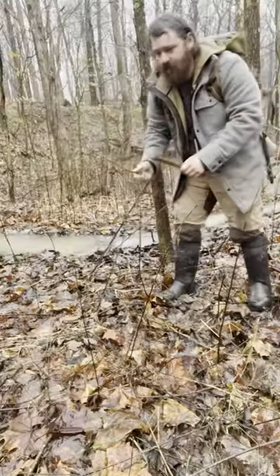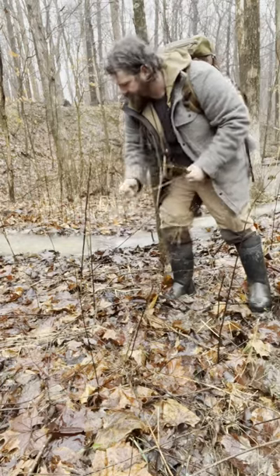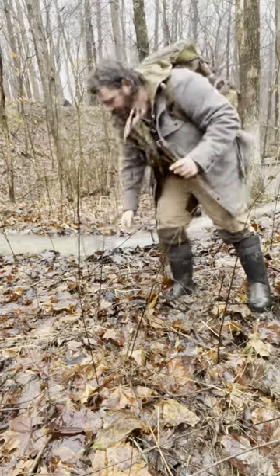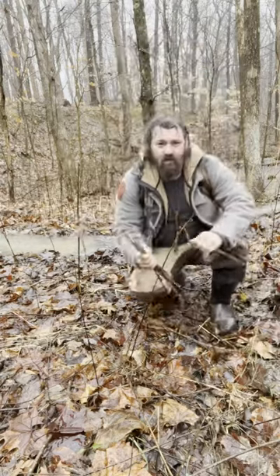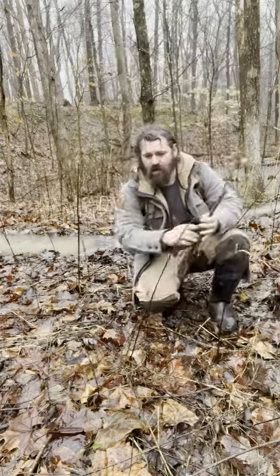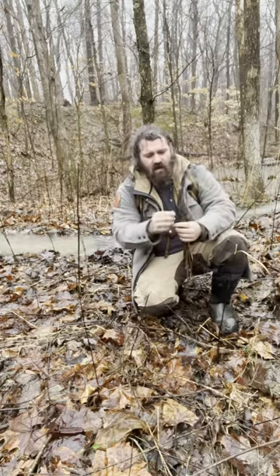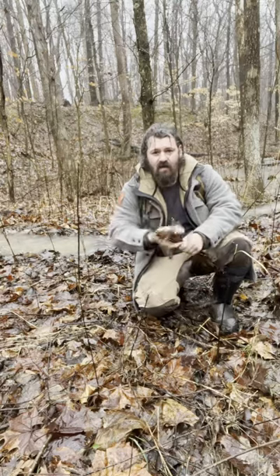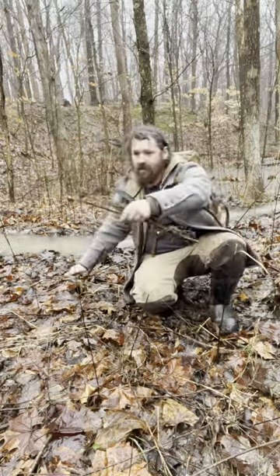Next, we need to gather a bunch of this dead stalk here. These probably used to be some type of flower — I'm not really sure. The good thing is they're extremely thin and they have a pithy stalk, so these will combust very easily. I'm going to get a bunch of these. I see them everywhere.